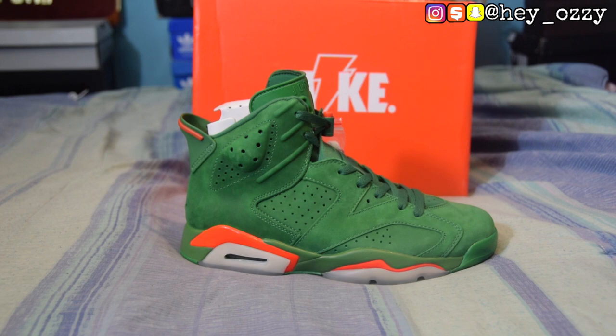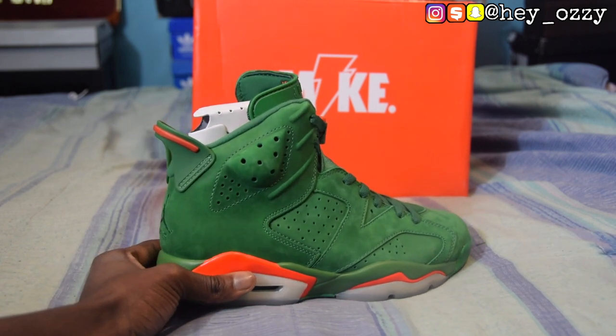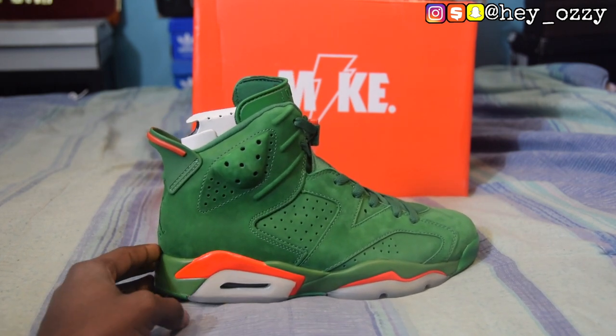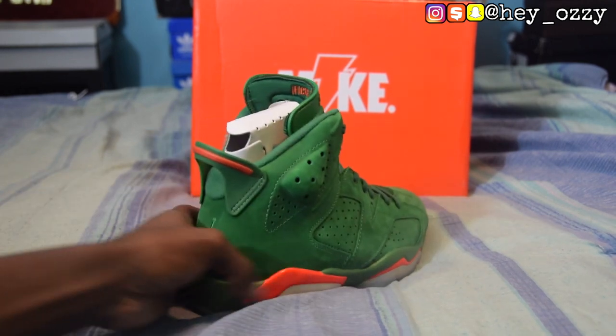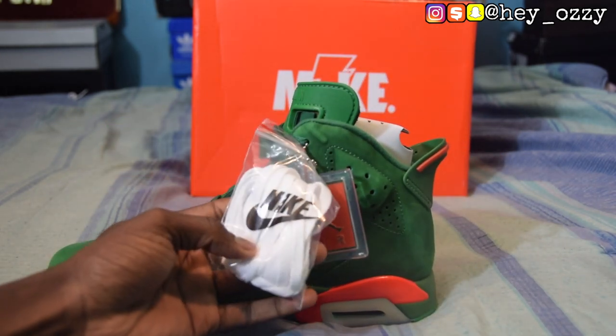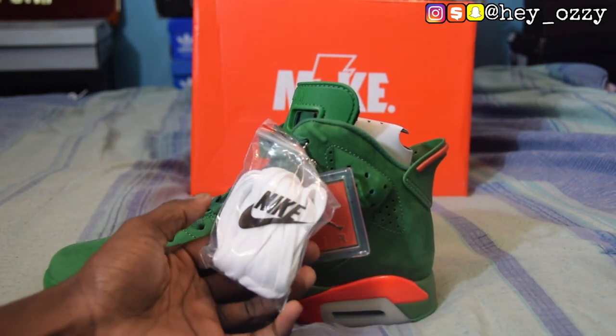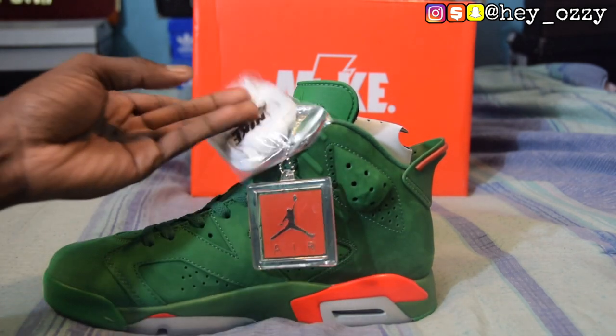Let's get straight into this review of the Gatorade 6s. The colorway is pretty simple — it's green and orange. This is my first time having a majority green sneaker. I have shoes with a little bit of green, but this is my first time having this much green. It literally looks like I'm walking in money or something. It comes with an extra set of laces, but I personally would not swap them because the green laces look a lot better.